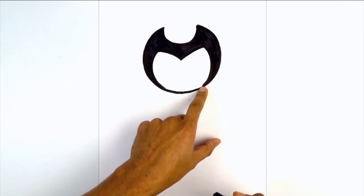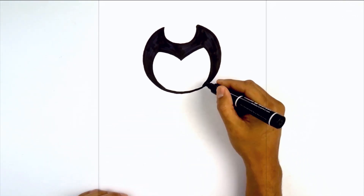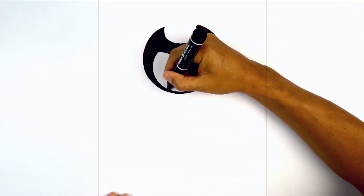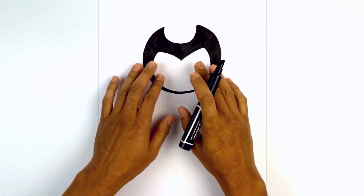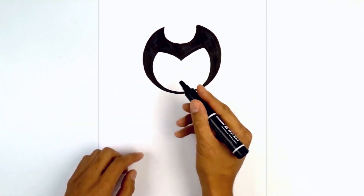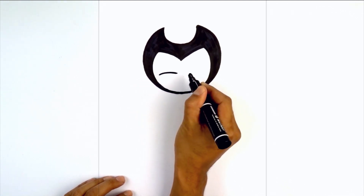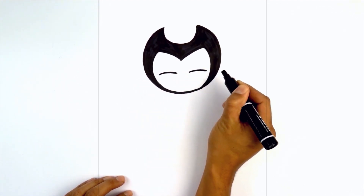Now you can see I have a little bit of a thick edge along the bottom right, so I'm just going to turn my pen towards the tip and brush that out to smooth it out. I'm going to do that on both sides. Now from here I'm going to move in and draw on the eyes. Let's start with the lower edge of the eyelid. Starting on the left I'm going to draw a curve going up and then back down. We'll do the same thing on the right side.